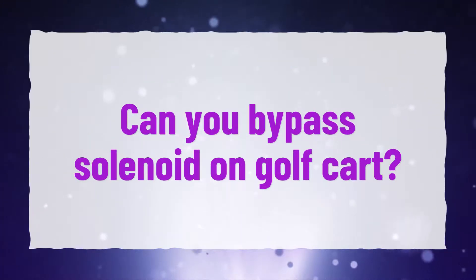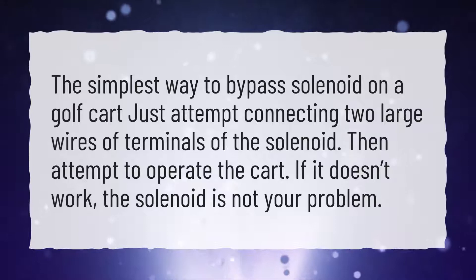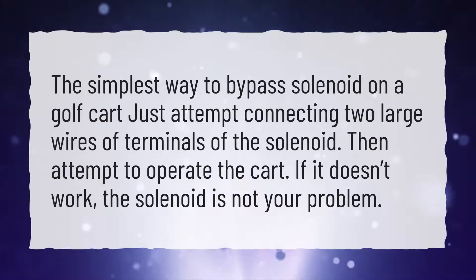Can you bypass the solenoid on a golf cart? The simplest way to bypass a solenoid on a golf cart is to attempt connecting the two large wire terminals of the solenoid, then attempt to operate the cart. If it doesn't work, the solenoid is not your problem.